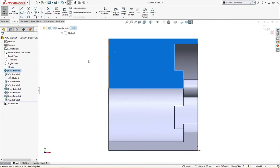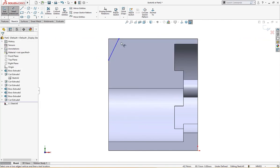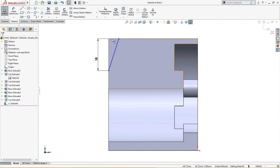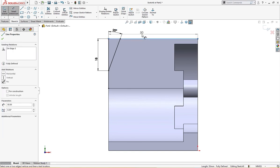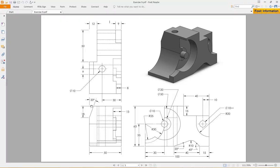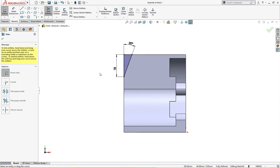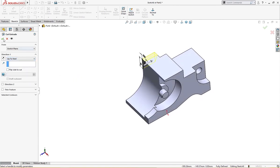There is a tapered cut. Let me draw a line here and give it a dimension from here to here of 18 millimeter, as per drawing. I will make these convert entities and trim. Let me define the angle first, which is 20 degrees. This is 20 degrees, 18 millimeter and 20 degrees — let's trim it and cut up to next.